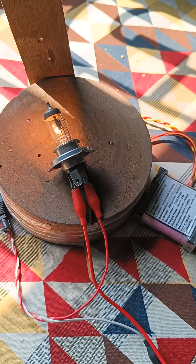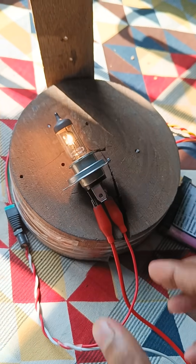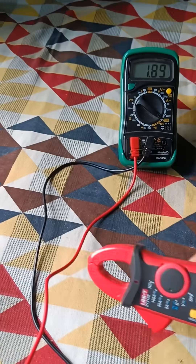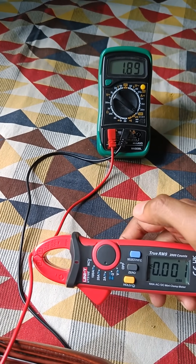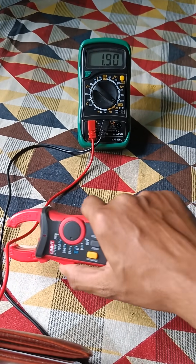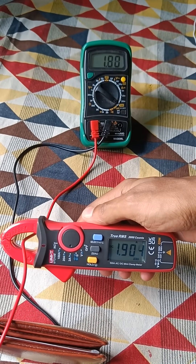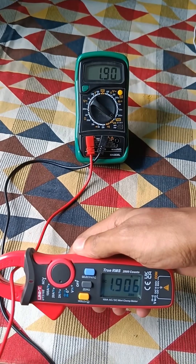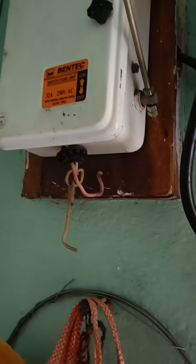Now let's increase the current. To do so, I've detached the buck converter and am operating this 12-volt 35-watt bike headlight directly from the battery. Let's check the current — zeroing it first, then clamping. It's showing 1.903 amperes on the clamp meter and 1.8990 amperes on the series multimeter. Let's also measure some AC current.